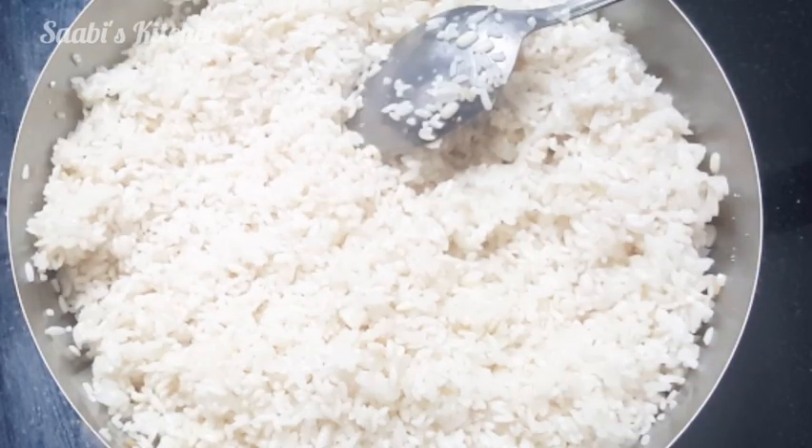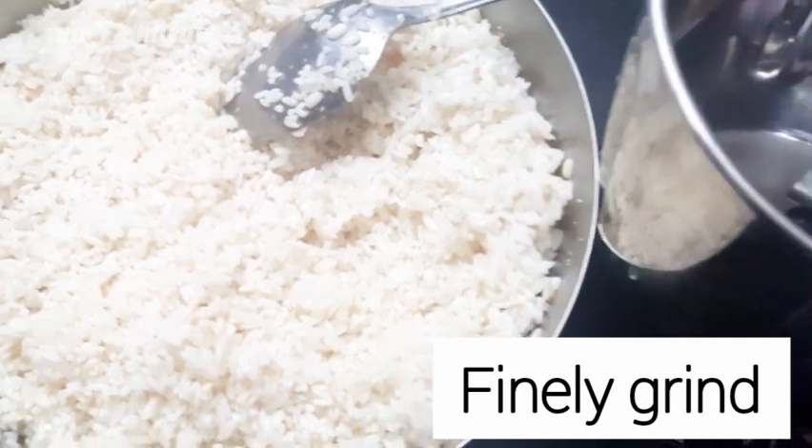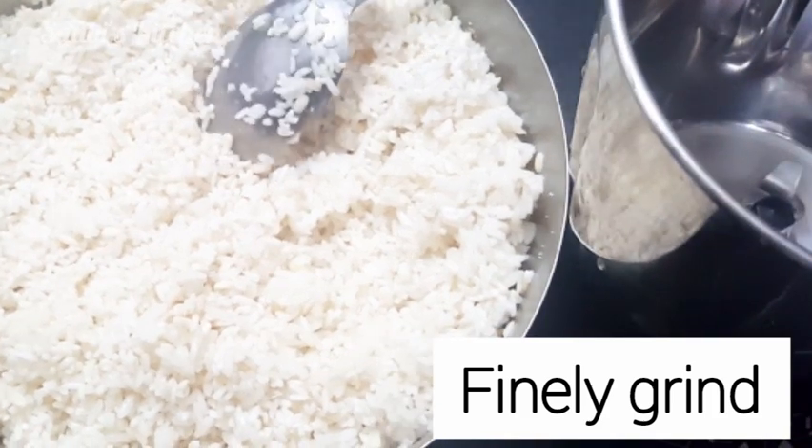I am going to mix it with a jar. It has a nice place. I am going to mix it a little and cut the eggs.